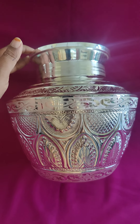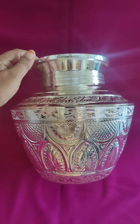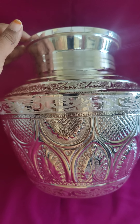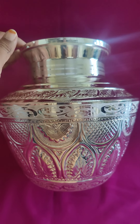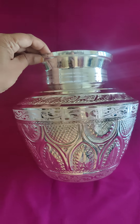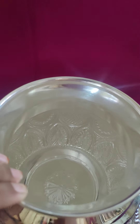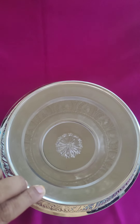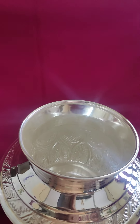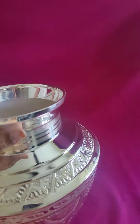We are very excited to see you all in a new program. The weight is very important to the program. The height is 9.5 inches, the capacity is 5 liters, and the weight is 1 kg. The cleaning is very easy to do.